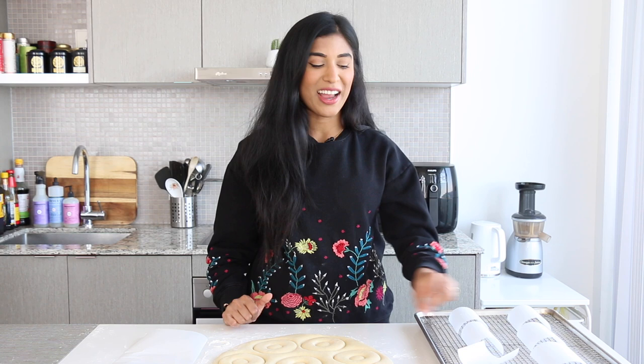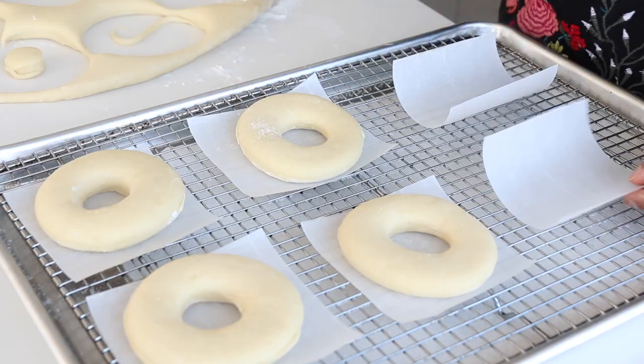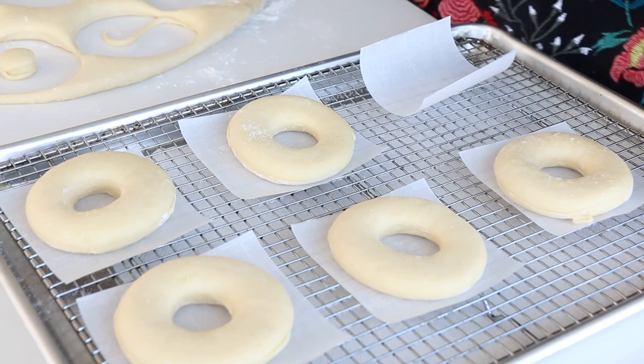Now that our doughnuts have been punched out, it's time to rest them one last time. I have little pieces of parchment paper cut out for each doughnut. I'm gonna transfer each doughnut to the paper and cover it with plastic wrap or a damp cloth, and we're gonna let it rise for 45 minutes. Resting them on the paper will help ensure the doughnuts get nice and puffy without changing shape, and will make the frying process super easy.